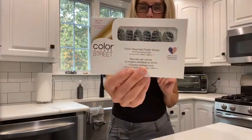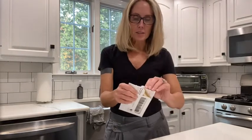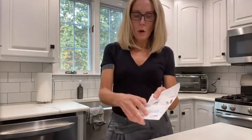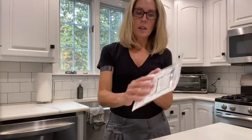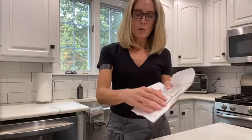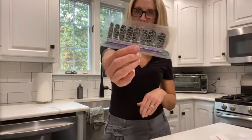So this is what the nail strips look like. They come in this amazing package. Everything that you need is actually in here. When you open it up, it's going to give you instructions right down the bottom. It comes with a prep pad and a nail file, and I'm just going to pull these out so I can show you the nail strips right here.